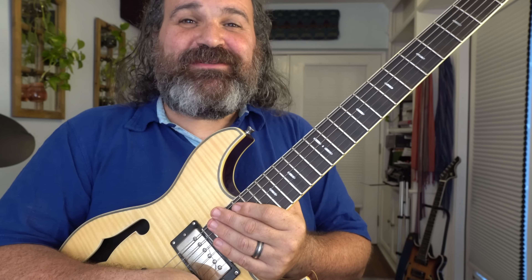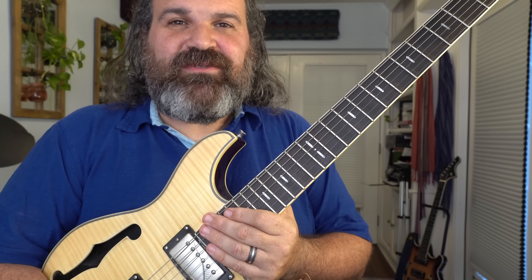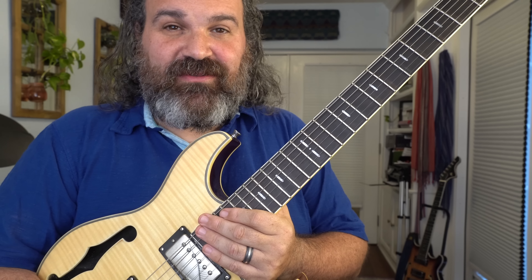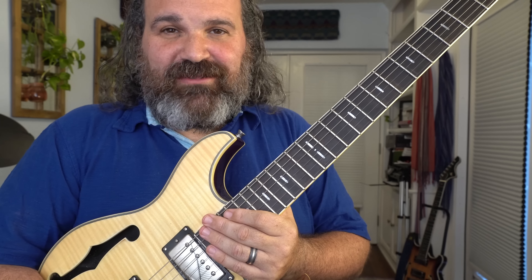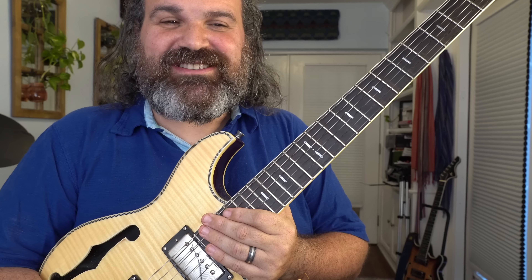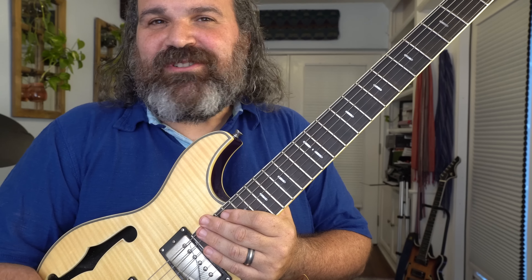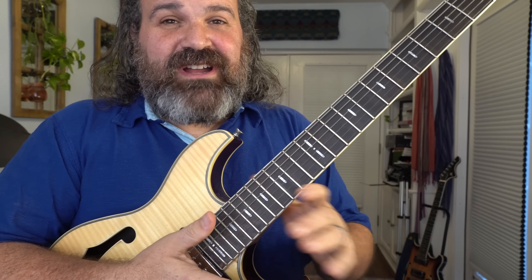Welcome back to another episode of Stitch Method. I'm very excited to bring this video to you — in the mind of Trey Anastasio for the Reba jam. I just want to give you a couple quick heads-ups: there is a lot to study here. Take it easy, study one at a time. This video will be here for you always, so let's get right down to it.